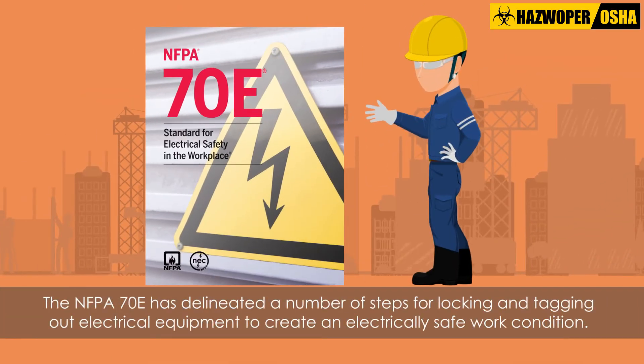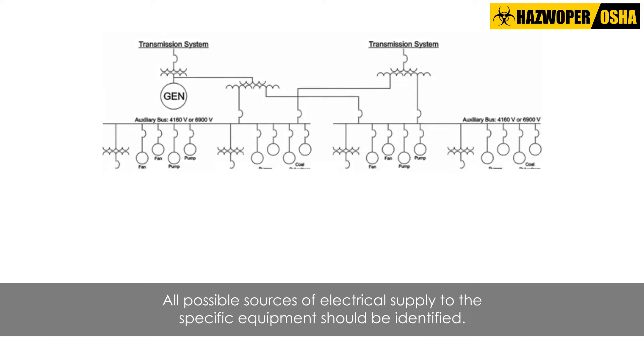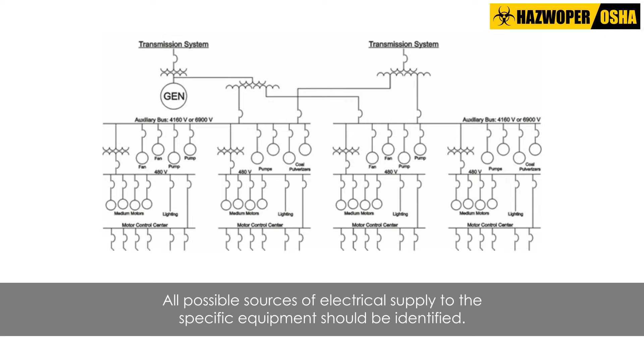The NFPA 70E has delineated a number of steps for locking and tagging out electrical equipment to create an electrically safe work condition. As a first step, all possible sources of electrical supply to the specific equipment should be identified by consulting up-to-date drawings and diagrams of these systems.